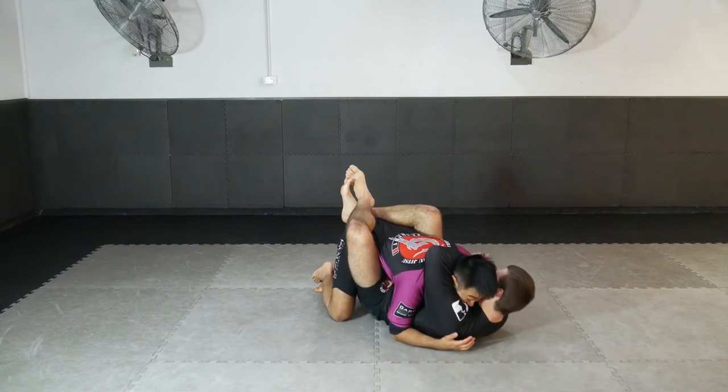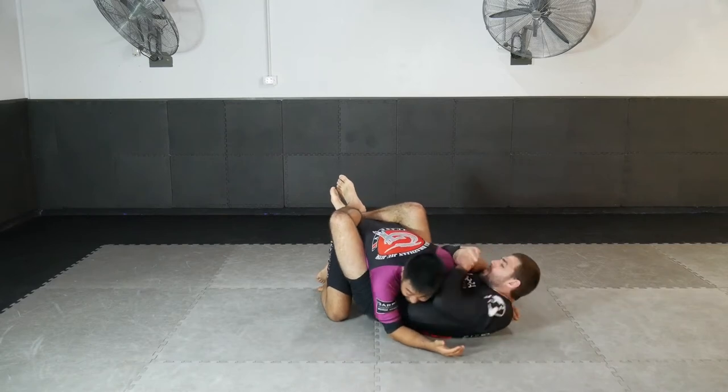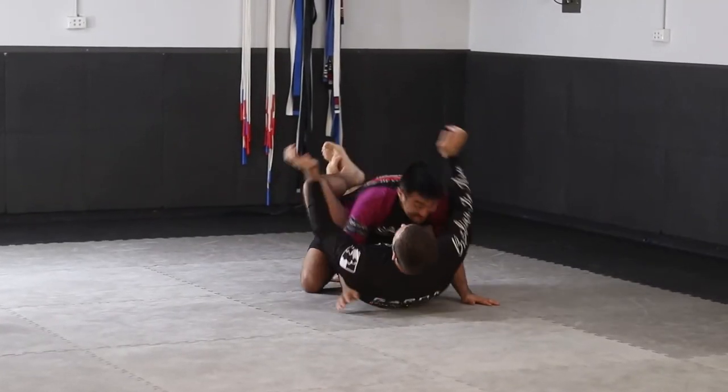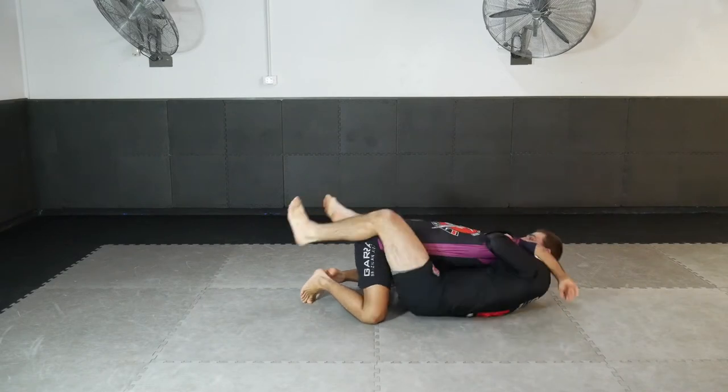An awesome control and way to get into the shoulder clamp position is to swim the arms, bring the shoulders down, create a gable grip, and pass your arm over the shoulder to create the shoulder clamp position in the closed guard, and then start attacking from there.